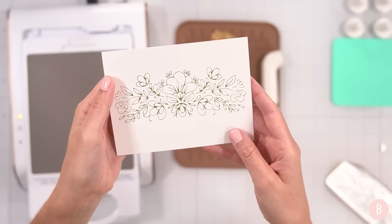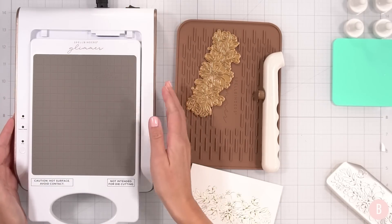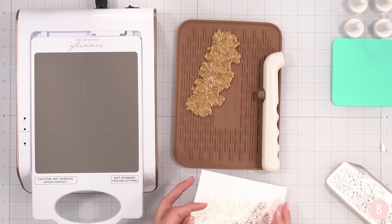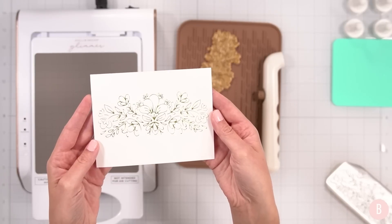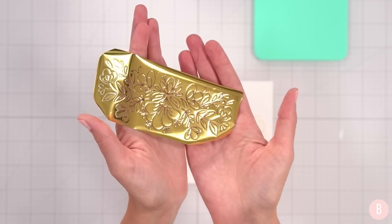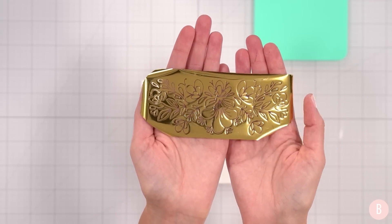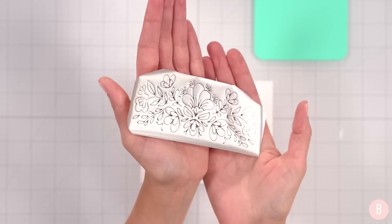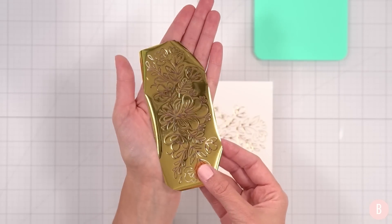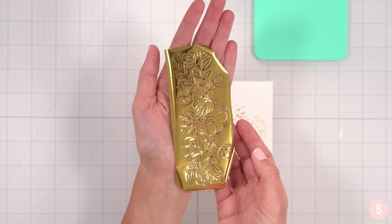Now I'm going to turn this off because we're done with the foiling part of this card, and now we're going to have some fun stenciling and ink blending. I also wanted to mention you can keep this piece of foil and further do hot foil with the negative — it's really fun. Keep it in your stash or go ahead and refoil onto the next cardstock so it's all ready for your next project.